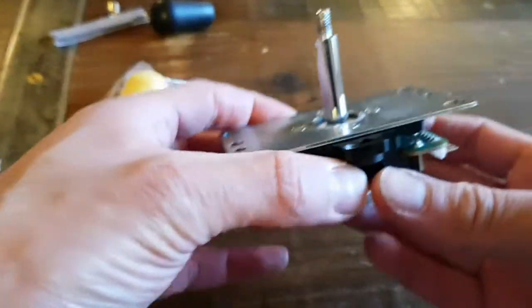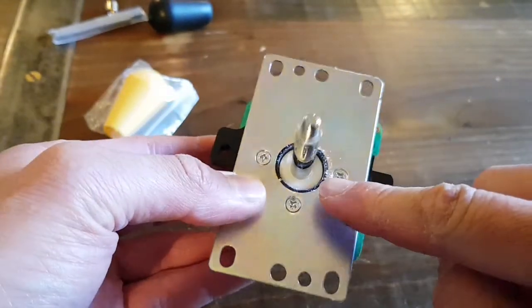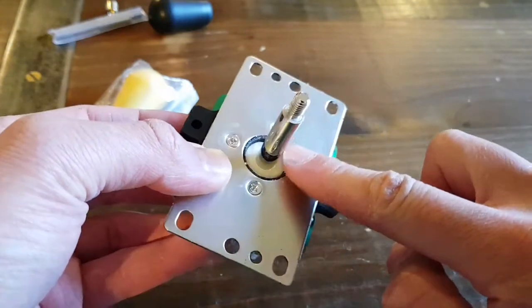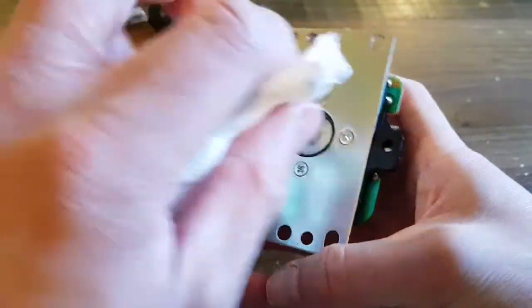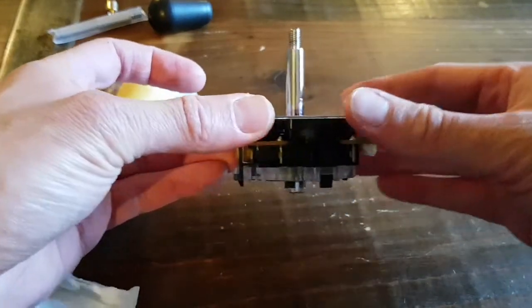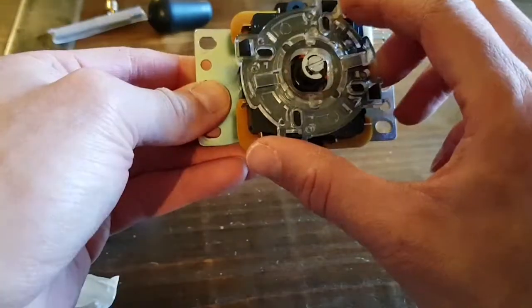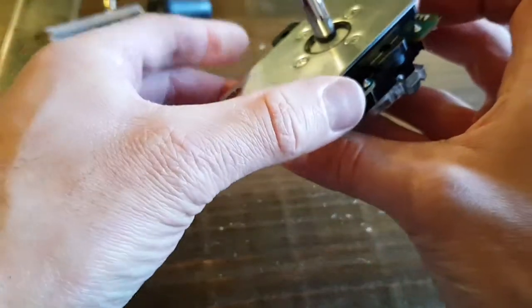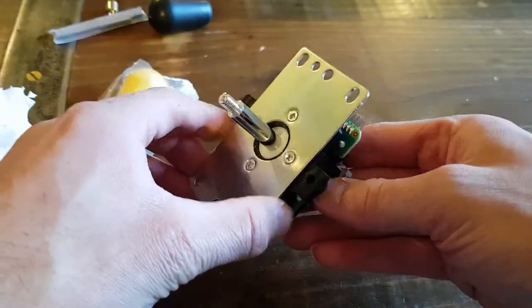So the arcade stick is out and there's the Sanwa JLF. Good thing I took it out because there seems to be some sort of dirt or dust buildup — I don't know if that's just happened because I've taken it out, but it's a good excuse to give it a nice little clean. What we're going to be doing is taking off this shaft, so I'm going to have to take off the restrictor gate here. This is a square gate that I've got running, so let's start with that.